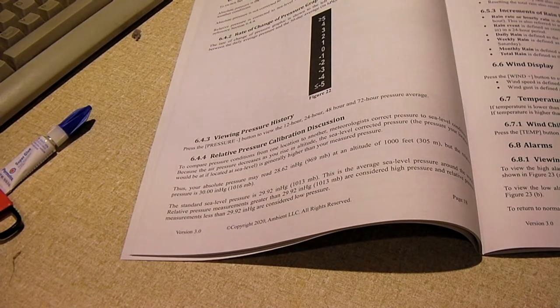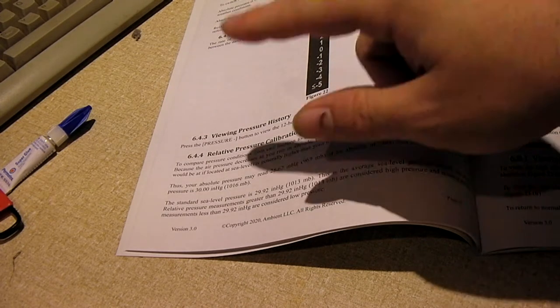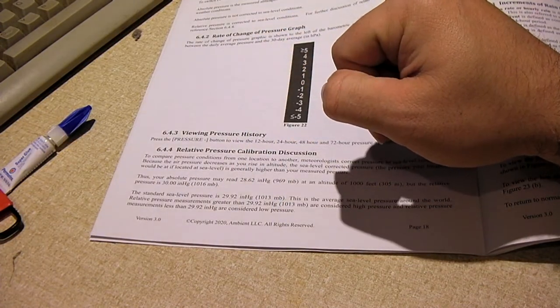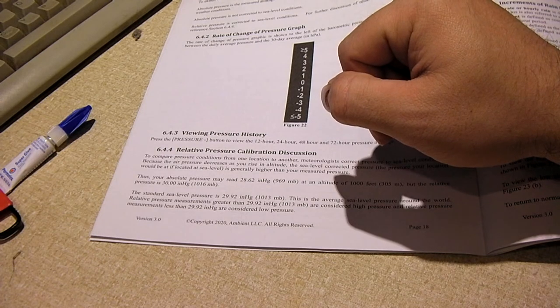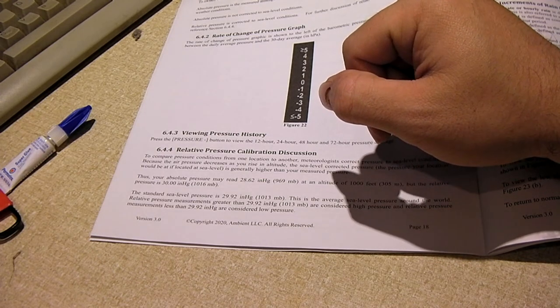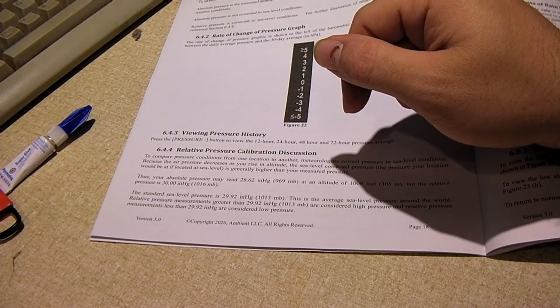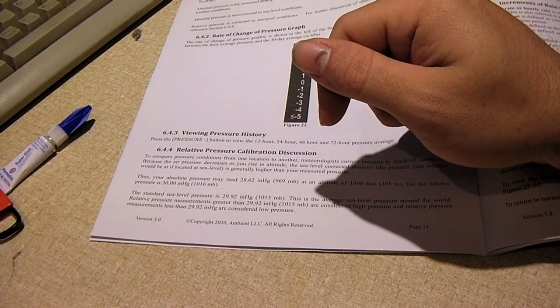We're in the owner's manual on section 6.4.4, page 18. This is an Ambient Weather WS2902C water station, in case you didn't watch my previous video. This section talks about relative pressure calibration. I can't remember exactly what the pressure remote station was reading at first, but it was definitely off. When the relative pressure on nearby stations and the weather channel was showing 30 inches, my station was showing 28 inches because it wasn't calibrated.